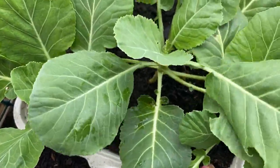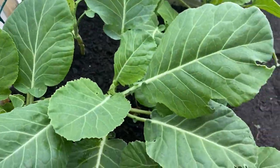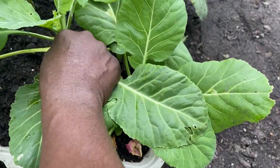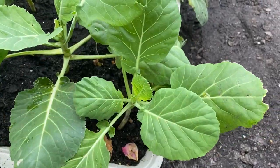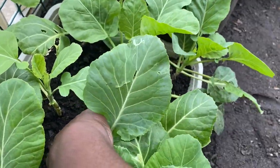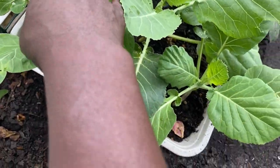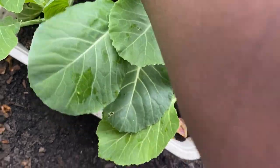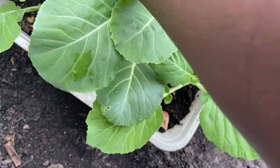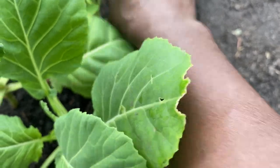These leaves really look good, don't they guys? Let's pinch this one off. I don't know what that is on this leaf but we're going to get it. Any leaves that are touching down here on the dirt, I'll just pull and pinch them off too.